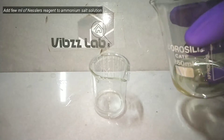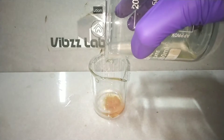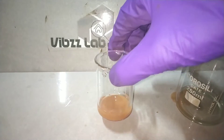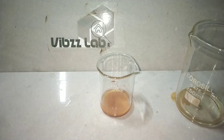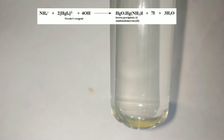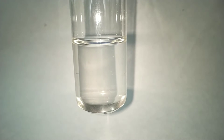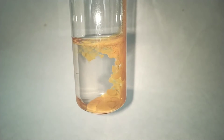Now let us test it. In the beaker I have some ammonium salt solution. I then add the Nessler's reagent into it. Immediately you see a brown colored precipitate being formed. What is happening here is that the tetraiodomercurate(II) ion in the presence of base reacts with the ammonium ion to form the iodide of Millon's base, which is the brown colored complex precipitate. This is the confirmatory test for ammonium ions.